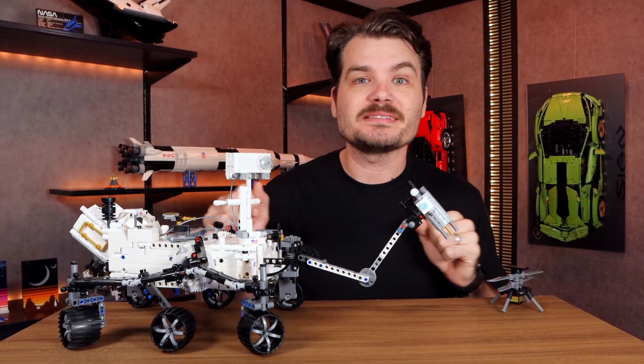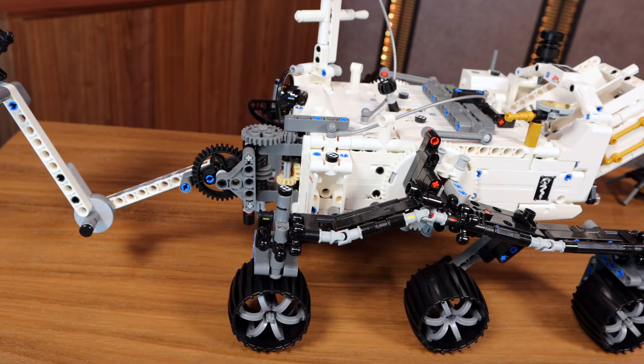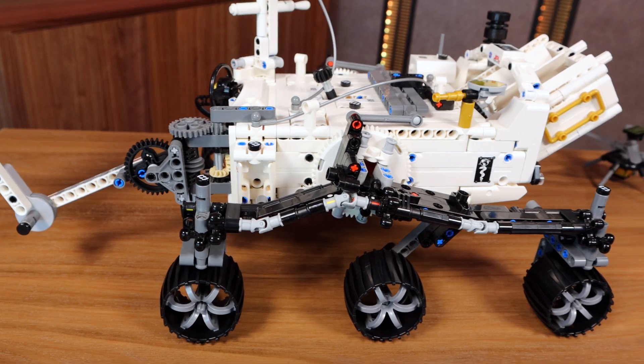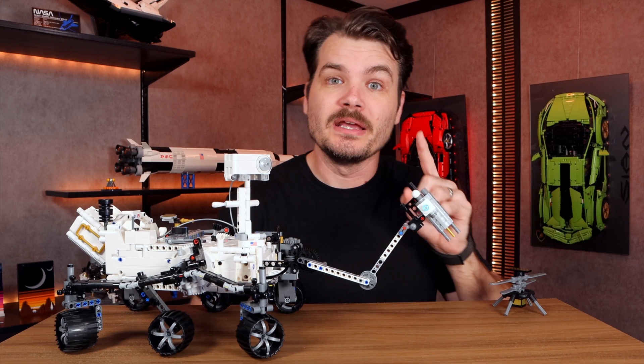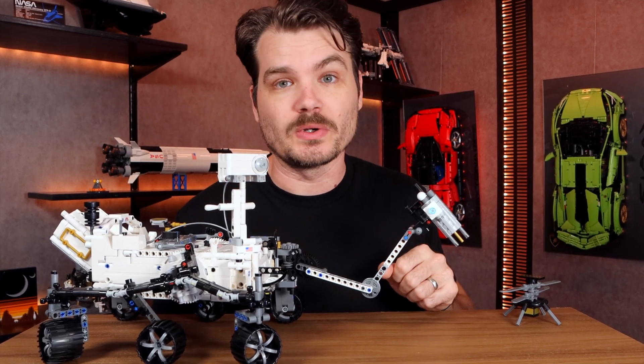Wait wait wait, I know LEGO Technic isn't for everyone, and if that's you, I implore you to make like a rover and persevere through this video, as I attempt to tell you why this set really is out of this world.